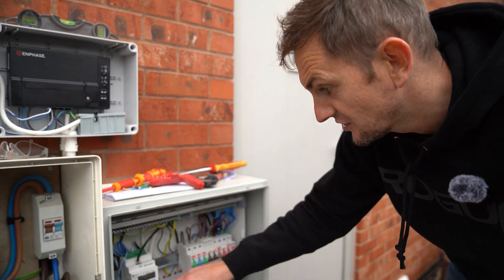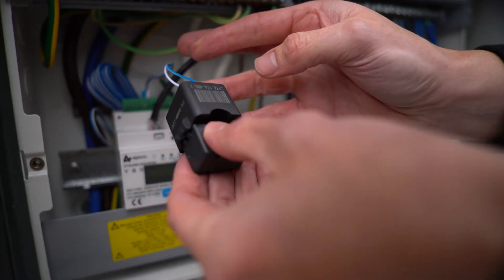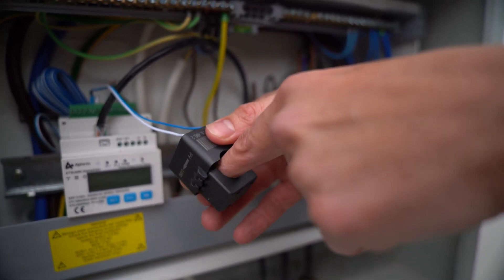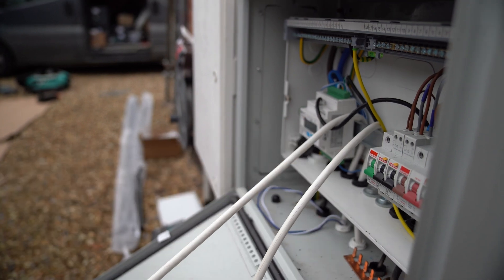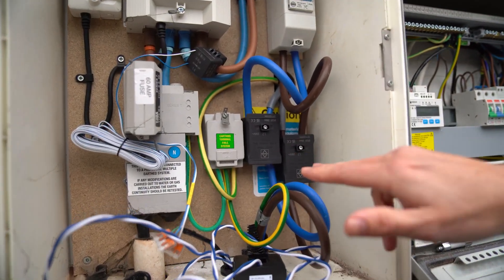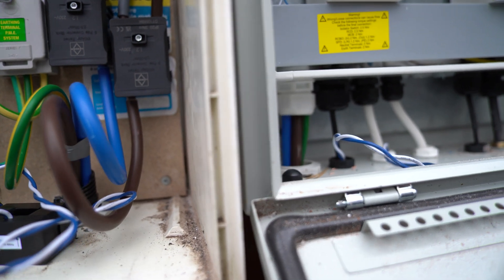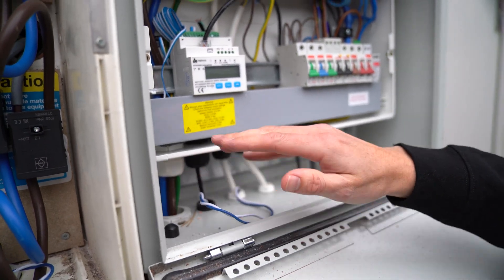Here is the actual DTSU meter. The comms cable plugs straight into the top, and it has little CT clamps that go around the grid cable and the solar system cable. These are current transformers reading the power through the cable and feeding that information back to the DTSU, giving the battery's BMS system everything it needs to make appropriate decisions. We take the supply as soon as it comes into the property using Henley blocks — high-power connector blocks — with live and neutral looping down into this consumer unit.